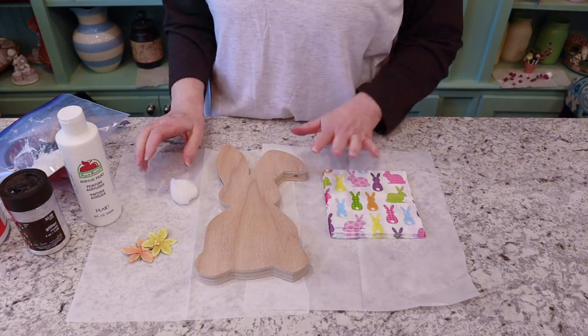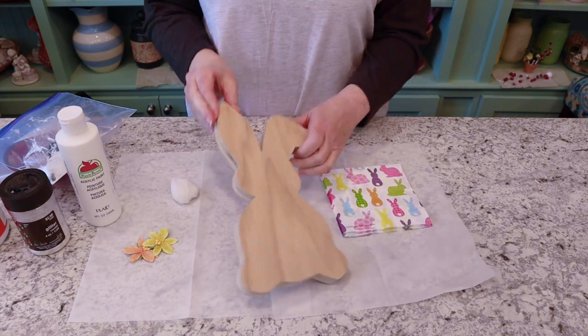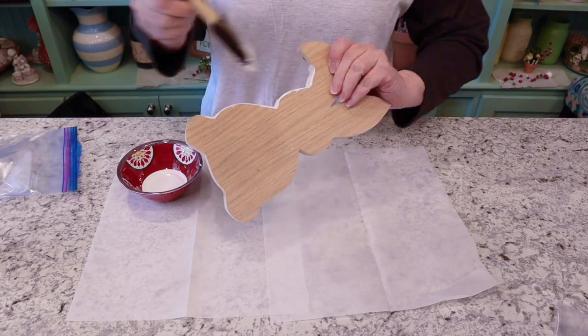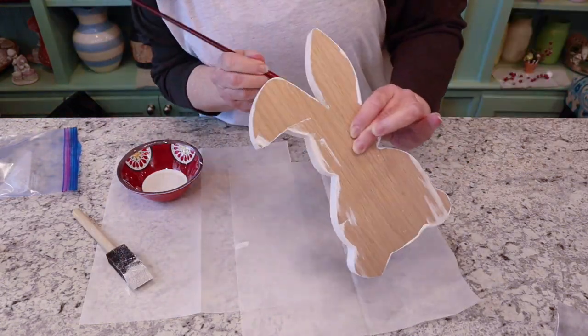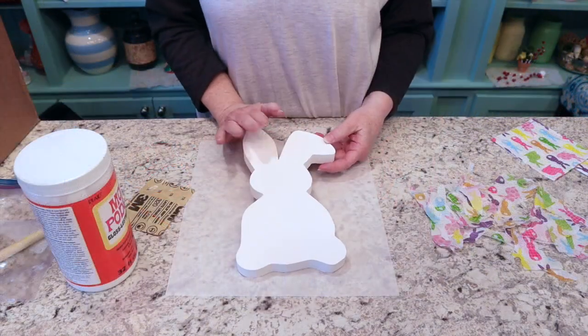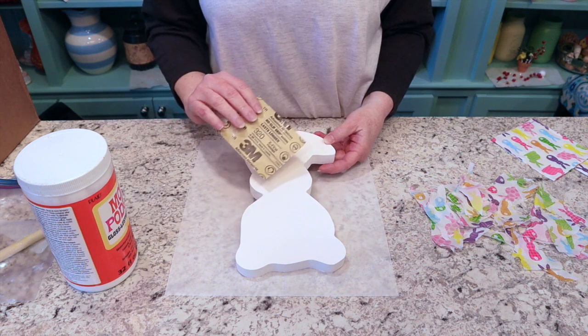First thing I'm going to do is paint the bunny all the way around with this white paint. The bunny's all dry — I put three coats of paint on it, lightly sanding between each coat, so I have a nice smooth finish to work on.